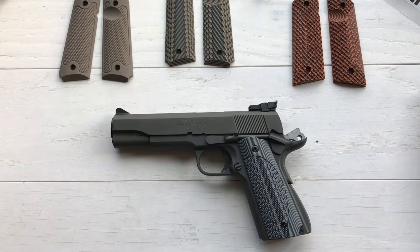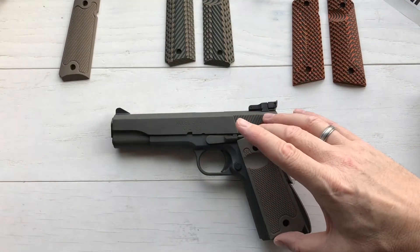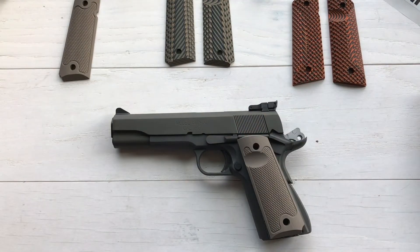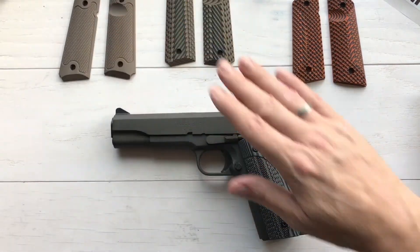Right now I've got a set of gray grips on it because it originally came with a wrap-around Hogue grip which I could not stand — it was fat and didn't feel right in rubber. When I was talking to the guys at Lock, I said I wanted something in OD green or similar. They saw the picture of the pistol and said this is going to look even better. The grips this one is going to run are the FDE classics — they are going to look fantastic.